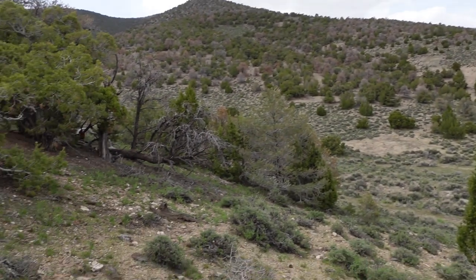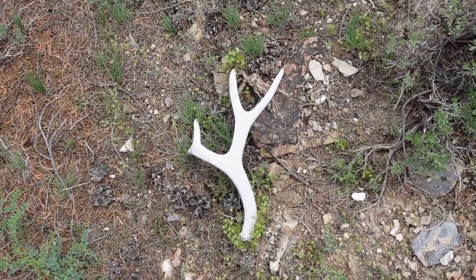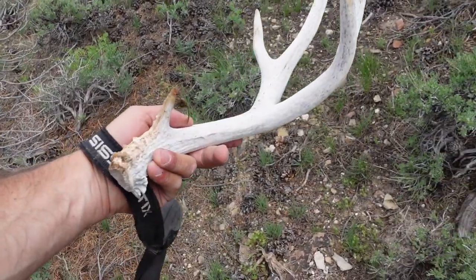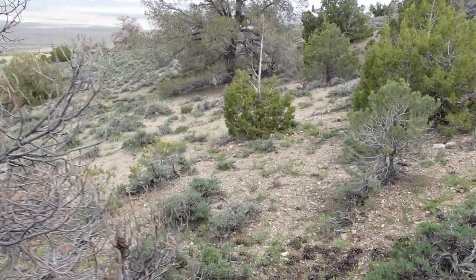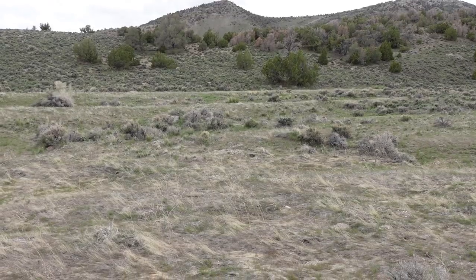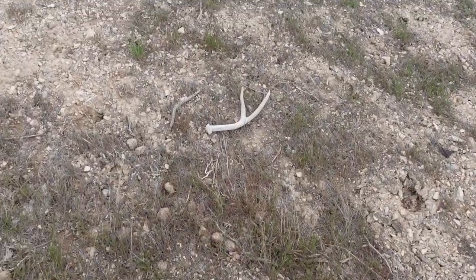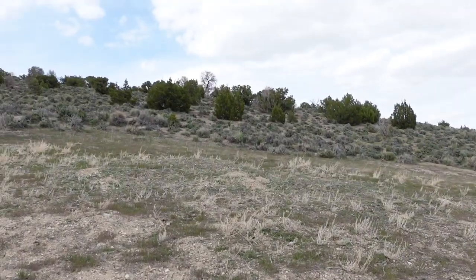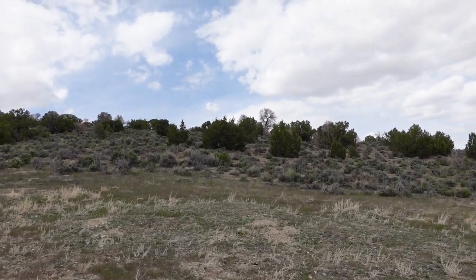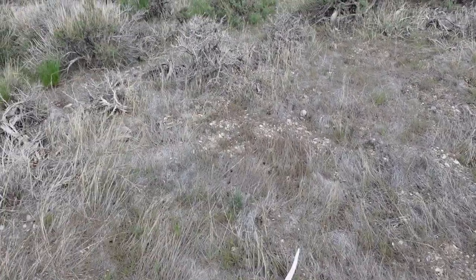Back over here glassing. Glassed this guy up — decent little four, nice little eye guard on him. We'll take that. Keep on traveling this way to see what else we can find. Found that last shed right by the tree right over there, walked over — trying to go up this hill and walked up on him. Glassed this guy: chalky deuce. Old.